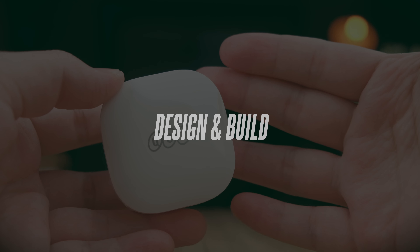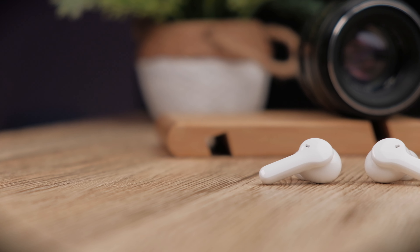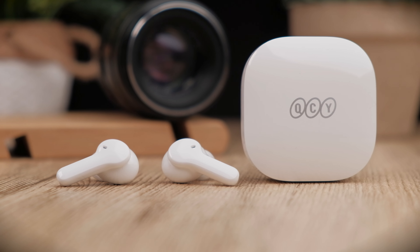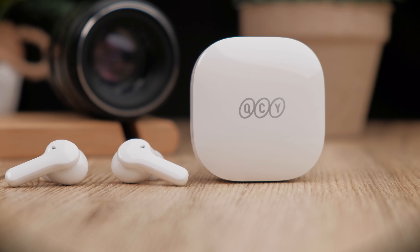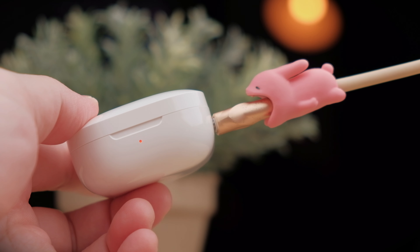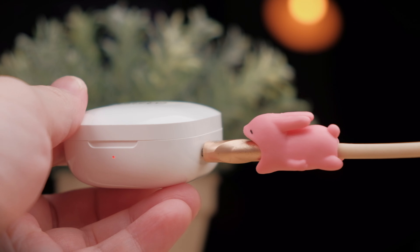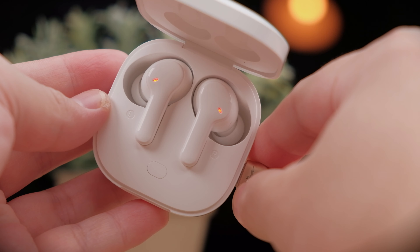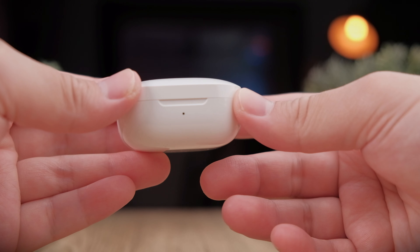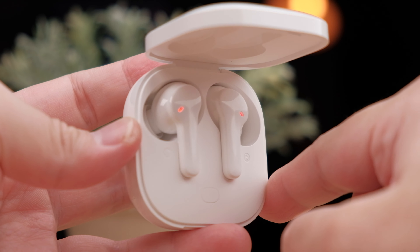There's nothing too fancy with the design of the T13 — you're getting a glossy hard plastic case which is a bit of a fingerprint magnet, but the white color helps hide fingerprints quite a bit. At the top of the case you get the new QCY branding, which I still think would look cooler with their old logo. On the right-hand side there's a USB-C charging port, and plugging it in gives you a red indicator at the front which turns green when fully charged. The indicator also shows the battery percentage of the case: green means over 90%, blue means 50–90%, and red means less than 50%. The lid opens smoothly and holds itself up at the end of its stroke, giving it a nice premium feel.